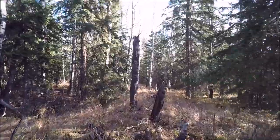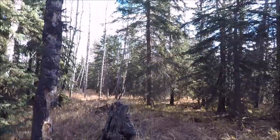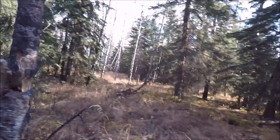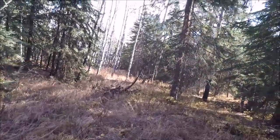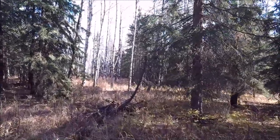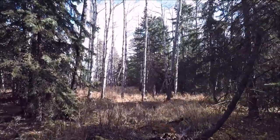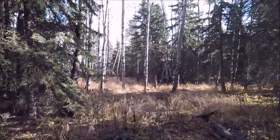By the way, when I'm out here in the bush I do carry bear spray. I saw a large black bear outside my perimeter fence, so I like to have my bear defense with me.